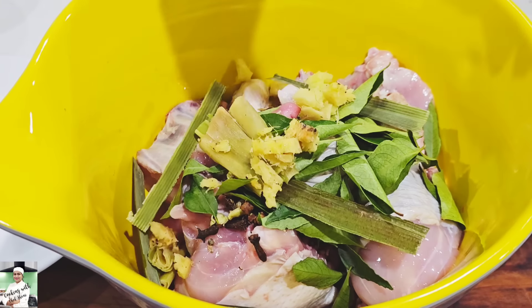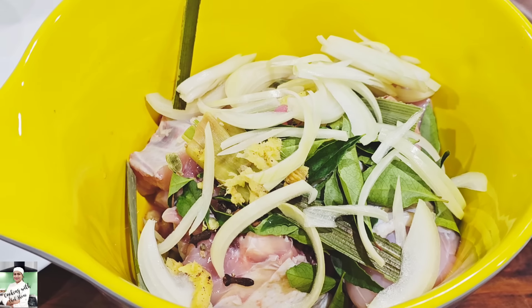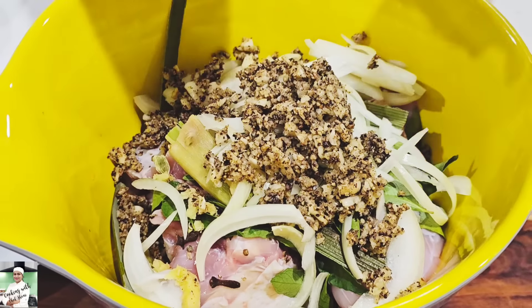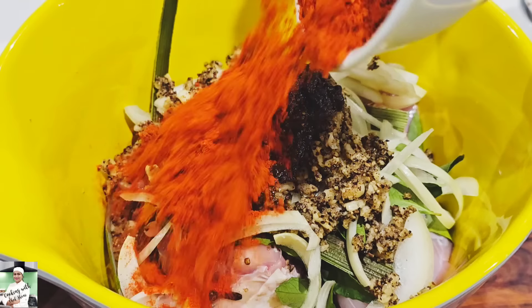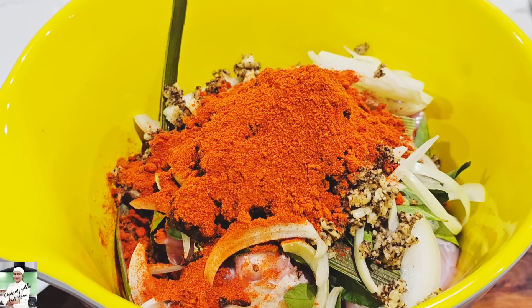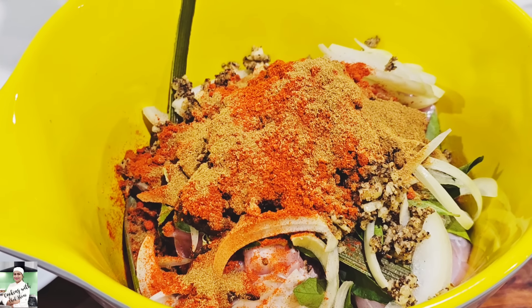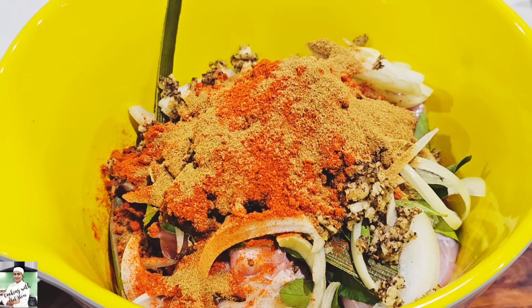We will marinate the chicken. If you have any questions, please check the link below. Then we will do the same thing.